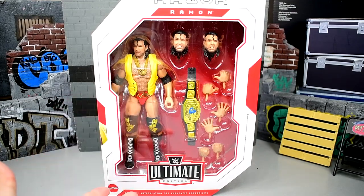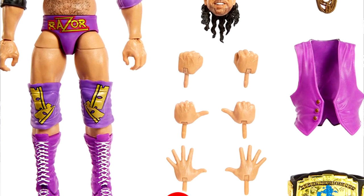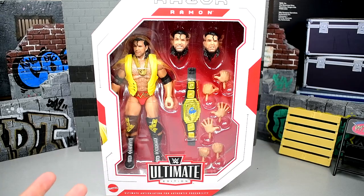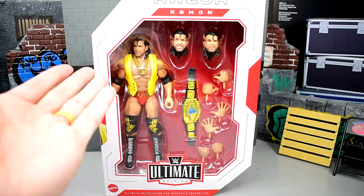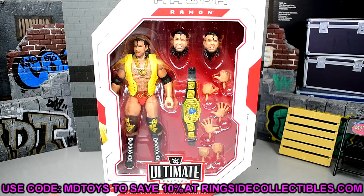This is actually the regular version. There is a chase version that is pretty much identical to the Defining Moments, but I think they tweaked the color of the pink or the purple and made it look better. I think a lot of people are going to be hyped for this Razor Ramon. If you guys would like to grab this figure, you can do so over at Ringside Collectibles WrestlingFigures.com. Use promo code MDTOYS to save 10% when shopping over there.